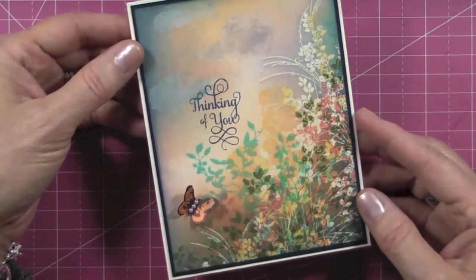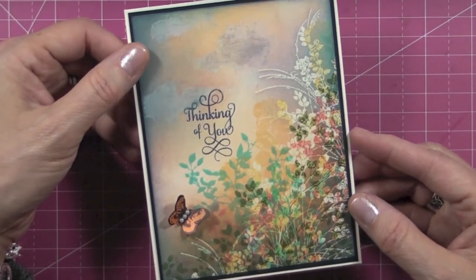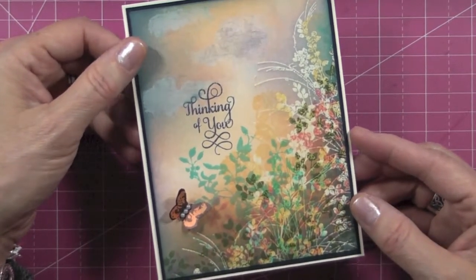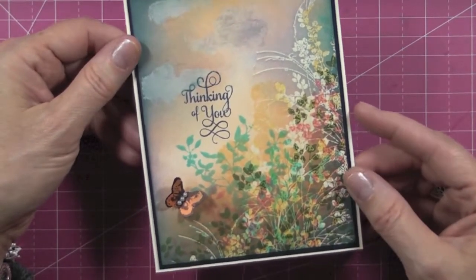I really like how it turned out and I think I'm going to reproduce it several times and include it in my perpetual calendar book to give away during the year. I want to make it in different color schemes.